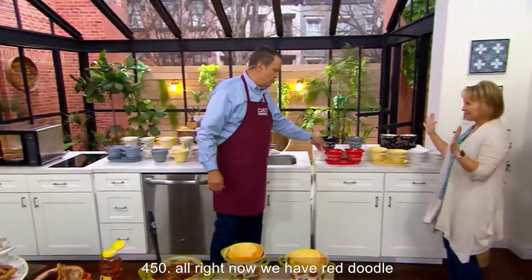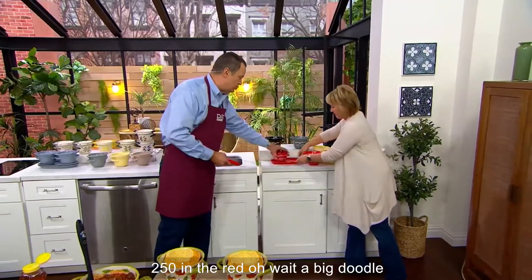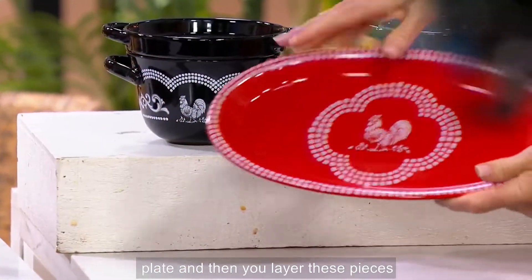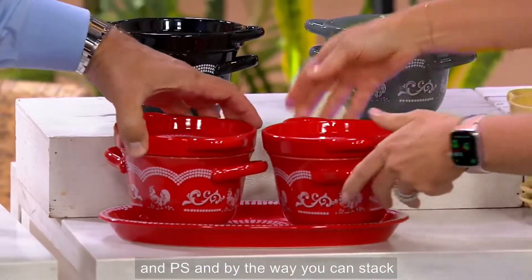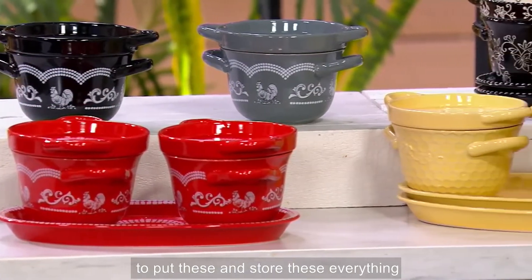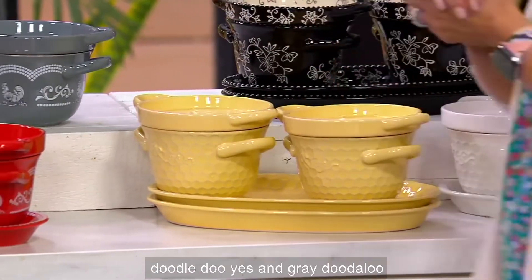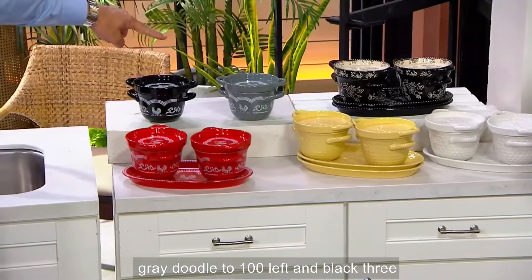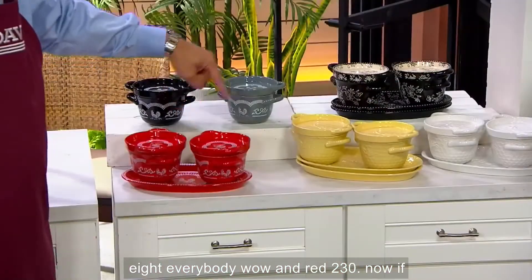We have red Doodle-Doo — 250 in the red. On that beautiful plate you can see the big rooster, and you can layer these pieces and stack multiple sets, which is great for storage. Then we have black Doodle-Doo and gray Doodle-Doo — gray is down to 100 left, black is 380, and red is 230.